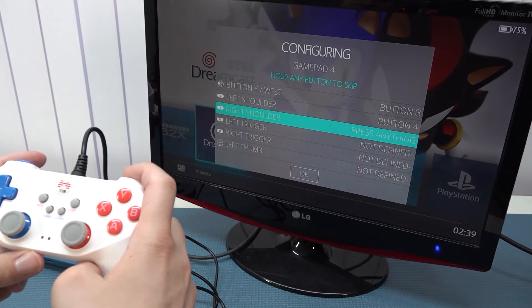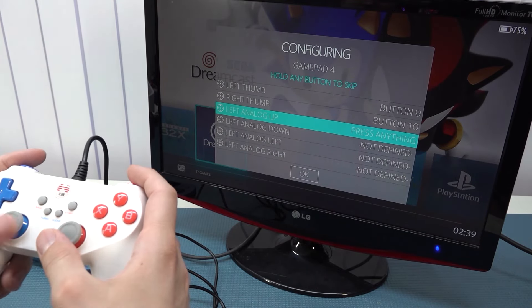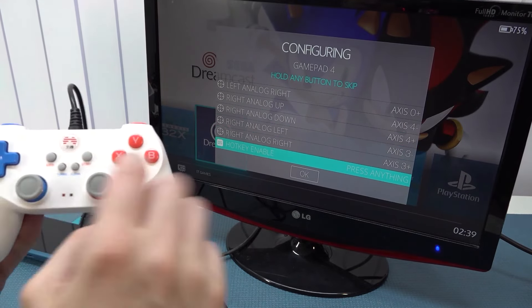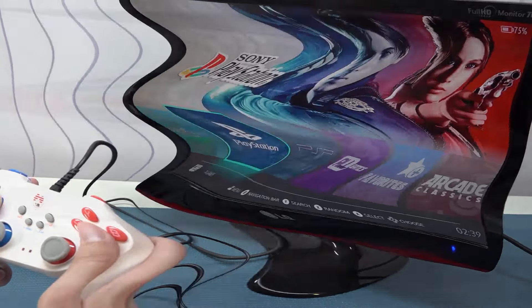Then we have the left shoulder button, right shoulder, the triggers, the left thumbstick, and then up, down, left, right on the d-pad. The hotkey will be this particular one. That's it — and we're ready to go and play some games.